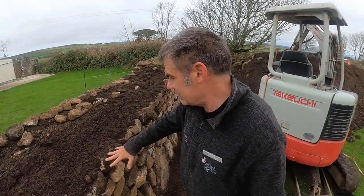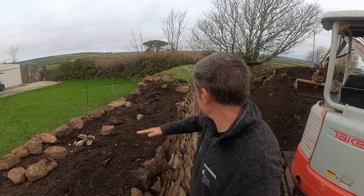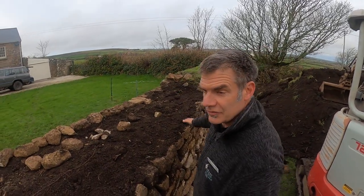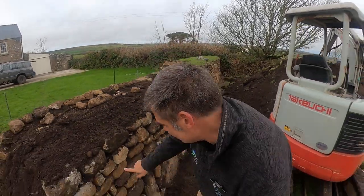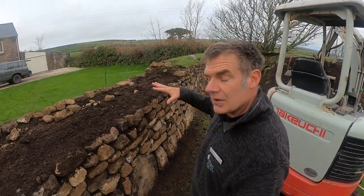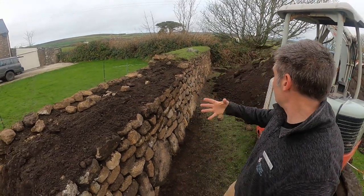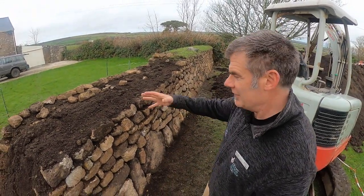Row by row, course by course on go the stones, then the fill goes in. You have to make sure that everything is solid before you move on to the next course. Then to finish off you can put a little bit of topsoil on the top and then some turf, and what will happen is that gradually all these gaps in between the stones and across the top will start to fill, the plants will start to grow, and the roots will hold the hedge nice and firm.